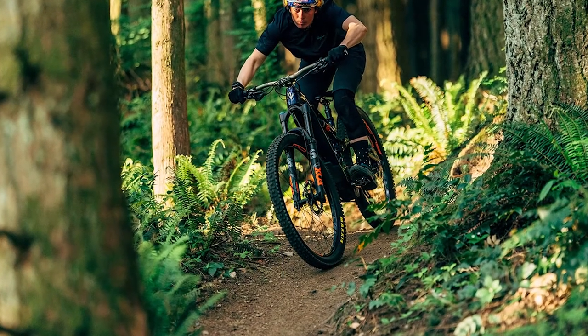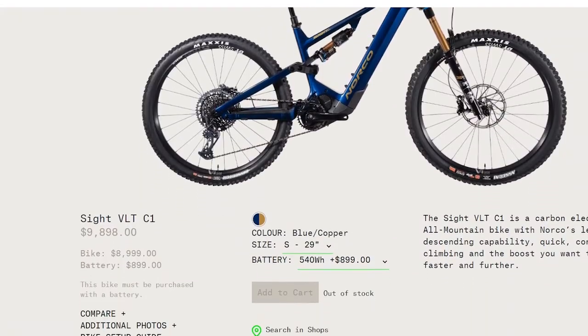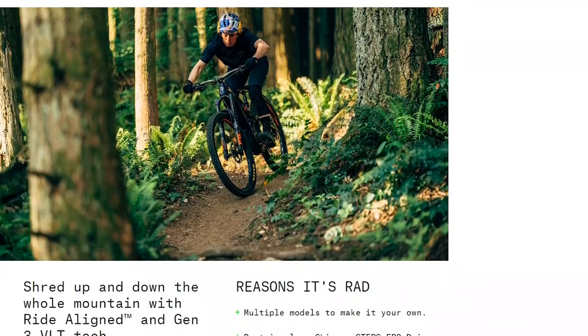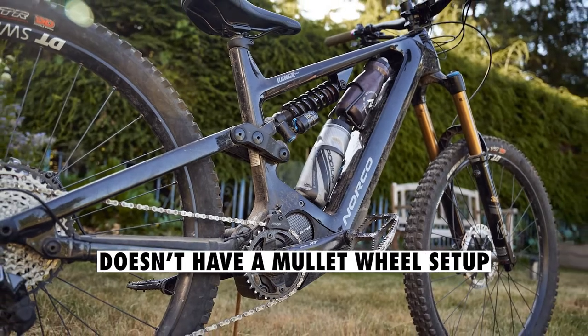The 2022 Sight VLT has a new frame with a 4-bar suspension design. The rear shock seats underneath the tube and the mount has been twisted slightly to provide space for the water bottle. This bike doesn't have a mullet wheel setup that is found in most of their other e-mountain bikes.